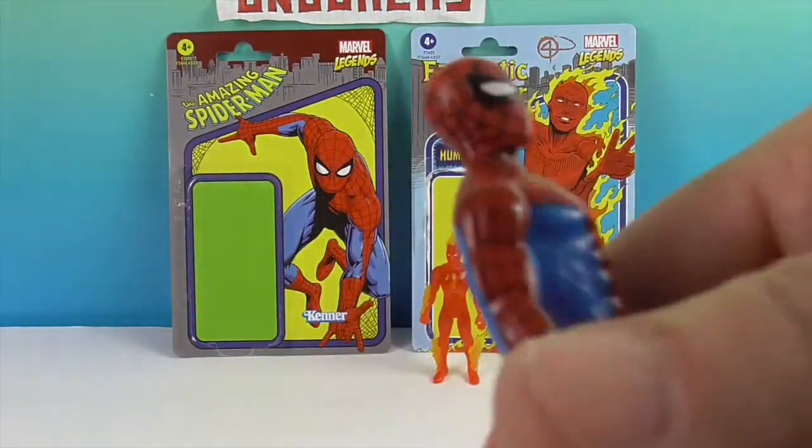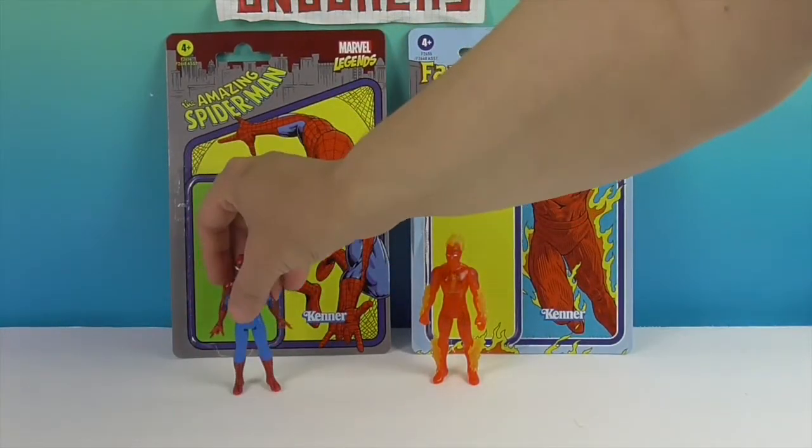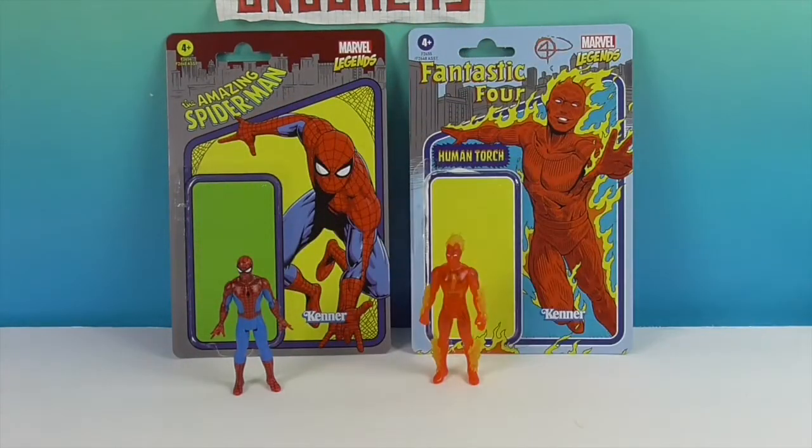I think he is a really awesome size. Between these two I couldn't even choose, because I love the detail and the webbing on Spider-Man as well as his coloring, and the translucent quality of Human Torch.